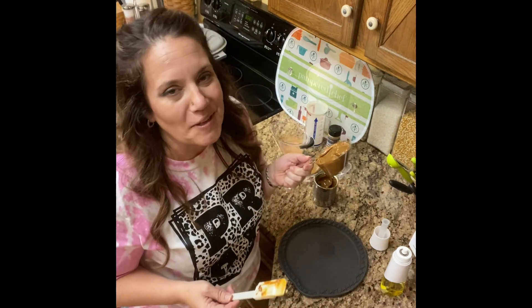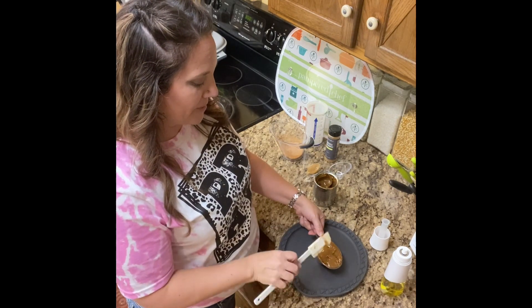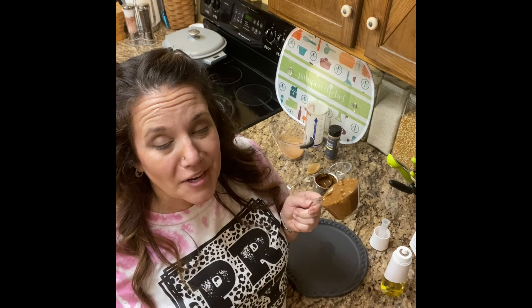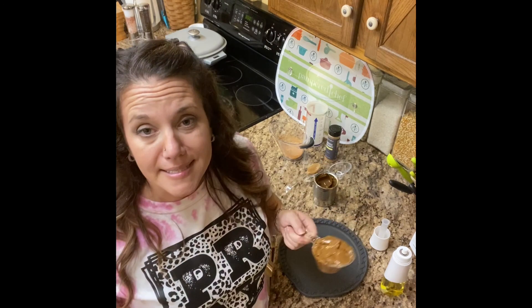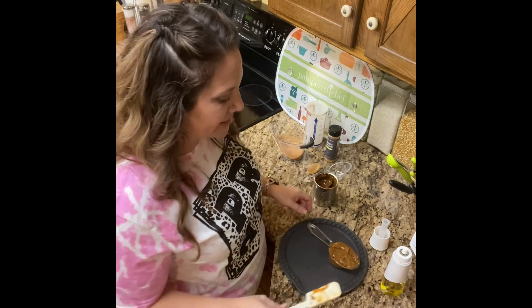Oh, it smells like caramel — yum! You may want to try it a couple of times before you get it just right. I definitely recommend taking a little bit of time and trying that out. I put this on last night about seven o'clock, then this morning got up, made some coffee, turned the crock pot off. By the time I went to work, I pulled the cans out and set them on the counter, and you come home to caramel. Yum! This is amazing.